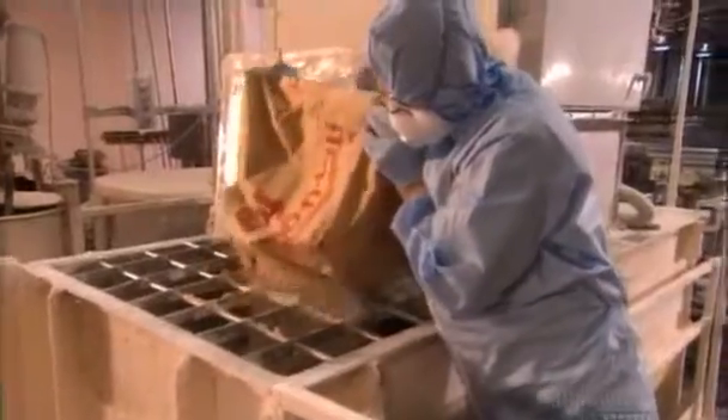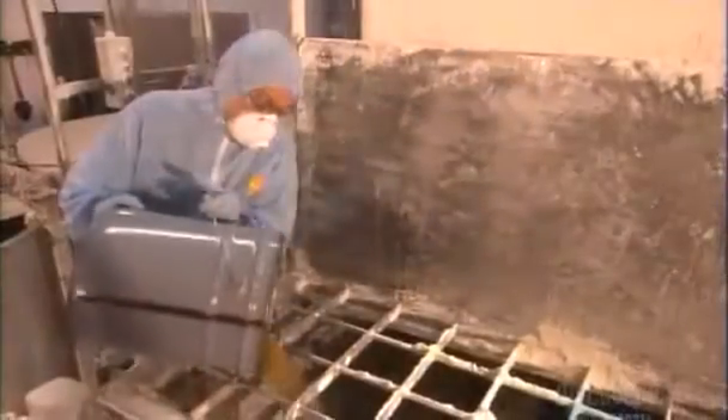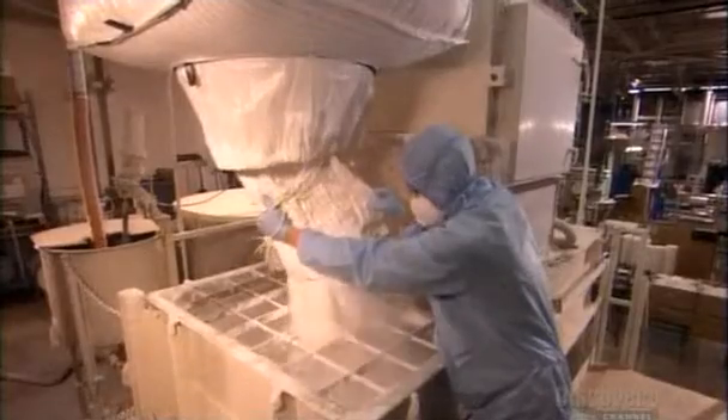This factory also makes joint compound, used to cover cracks, holes and seams in drywall. To make it, they mix 700 liters of water with chemicals that prevent mold and a type of clay that makes the compound more spreadable. The main ingredient is 2,000 kilos of chalk — it's what remains on the wall when the compound dries. They also add mica, a mineral whose tiny plates slide over each other to make the compound flexible and help prevent cracking.